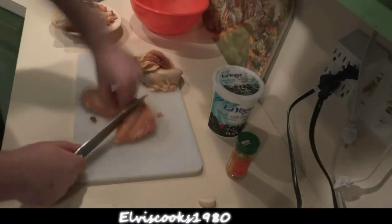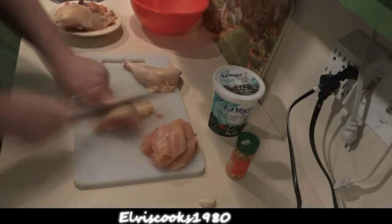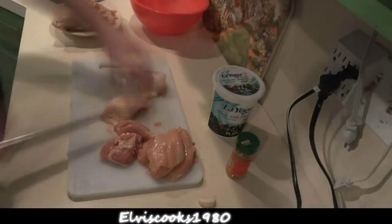This curry powder I've made myself consists generally of cumin, coriander, turmeric, cardamom, cayenne pepper, and some other stuff. You can find many curry recipes online.